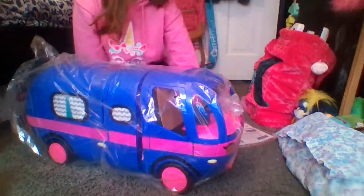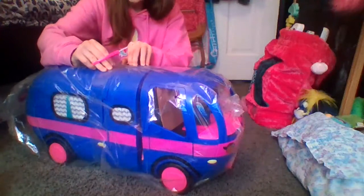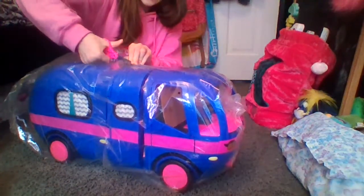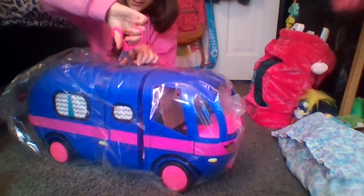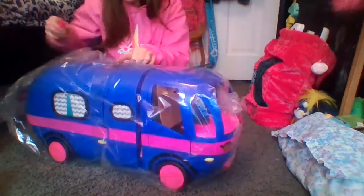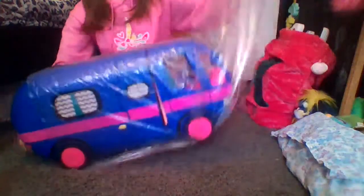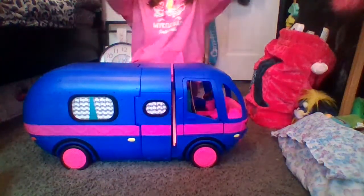Here's the glamper — let's bring it on over. First we have to cut off the plastic. Actually you just gotta cut this part off and then we can take off the plastic bag. This is some hard plastic right here. Oh, I almost got it cut. There we go! Let's take the bag off — woohoo!